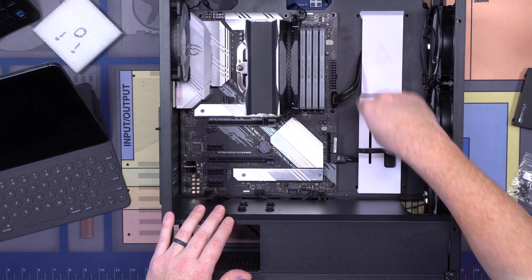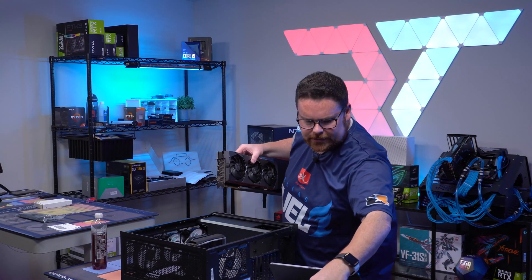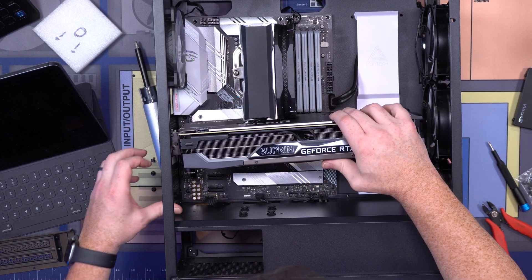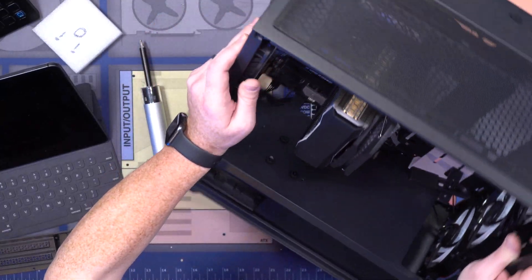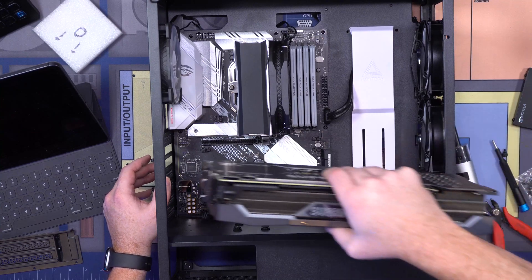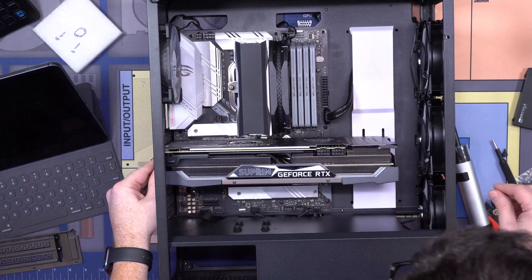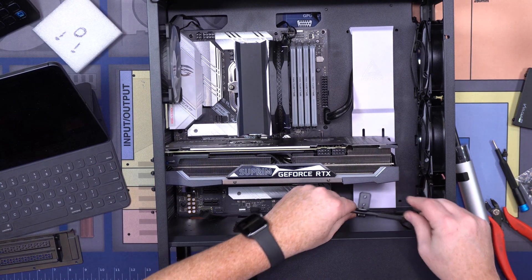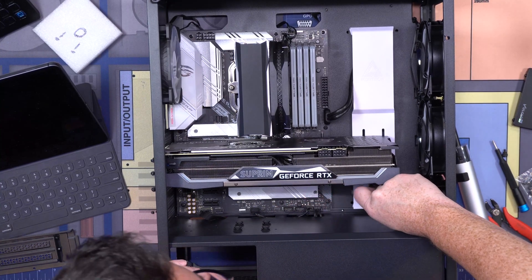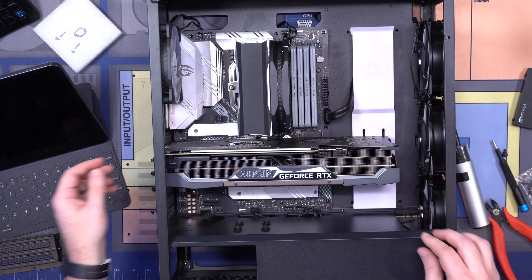Now we're going to install our GPU — everybody say GPU time! Let's grab our big hefty boy, the Supreme. We have a sag bracket here, but the sag bracket is a little high right now. Let's get the GPU in and then we'll get the sag bracket on. It's like little things about this case — you think it's going to be great, and then little things keep making it not quite as good as it can be, like little places where they cut costs. There's literally no way to use this bracket with certain cards.